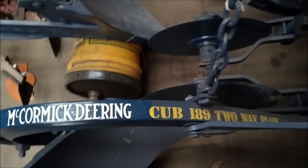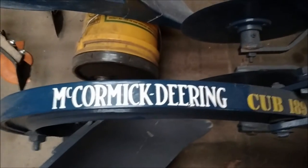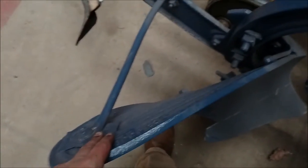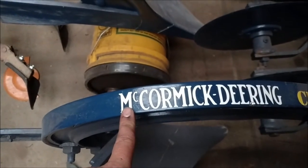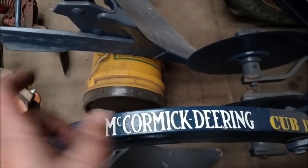This cub came with this plow setup on it and the belly-mounted blade, so I'm guessing this tractor was demonstrated with this plow at some time. I had the decals made — cub 189 20-20 plow — and had her copy the stencil. This is actually the correct decal for this model plow with the cast boards on here. After early 1950, they changed to the McCormick International, not McCormick Deering.